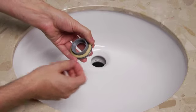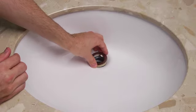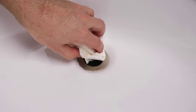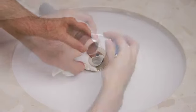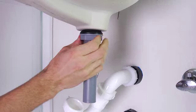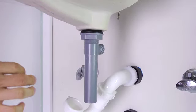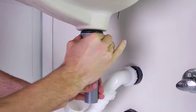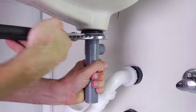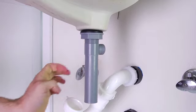To insert the drain body into the hole of the sink, first apply a bead of plumber's putty under the flange, then remove any excess plumber's putty. Wrap some Teflon tape around the threads of the drain body. Then, from under the sink, thread it to the bottom of the flange. Tighten the drain body's lock nut until the rubber washer seats securely inside the drain opening. Tighten and make sure to adjust so that the ball rod opening faces the rear of the sink.